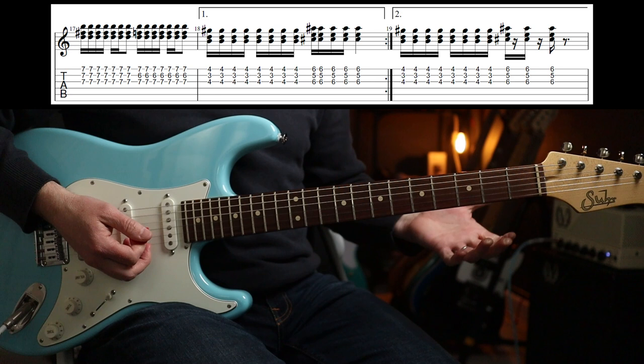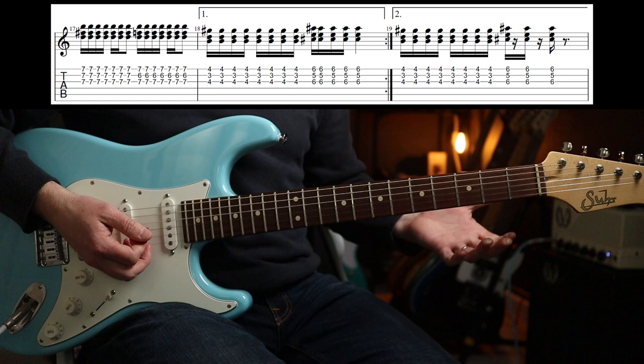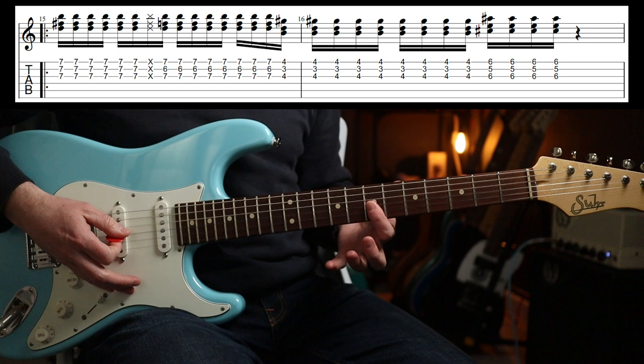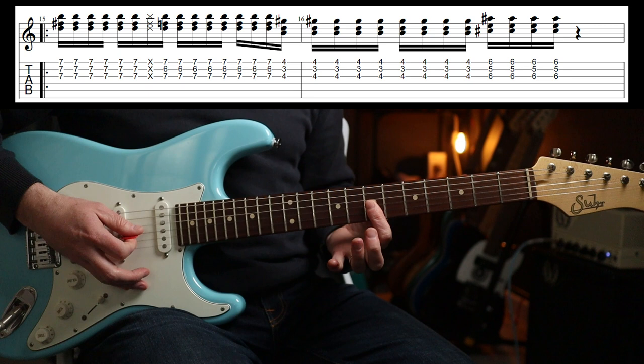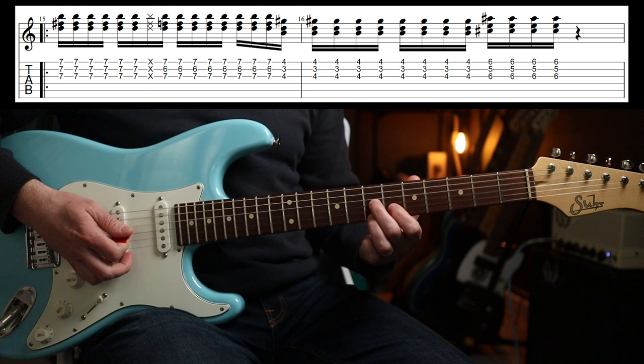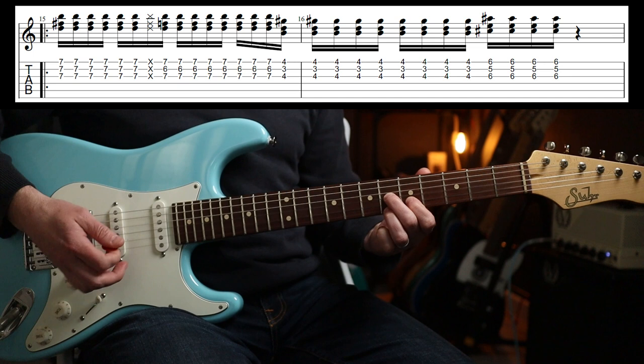That is the riff — it's actually quite tricky because the phrasing does change, even though it's just four chords. And the four chords are two shapes. The first one is the seventh fret — one finger chord on the G, B and E string. Then you go to this seven-six-seven: second finger, first finger, third finger. And that shape moves down to the fourth fret and up to the sixth. So those are the chords.